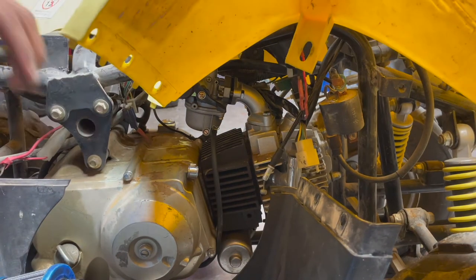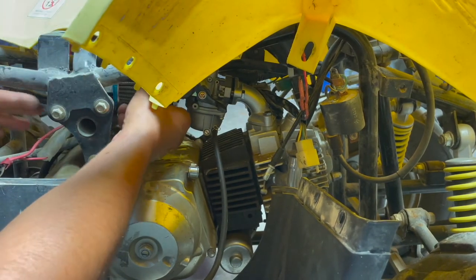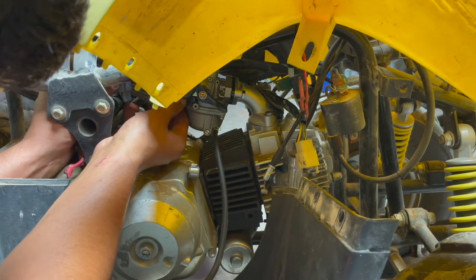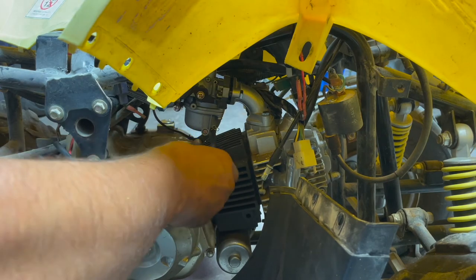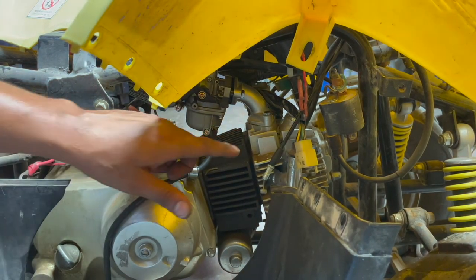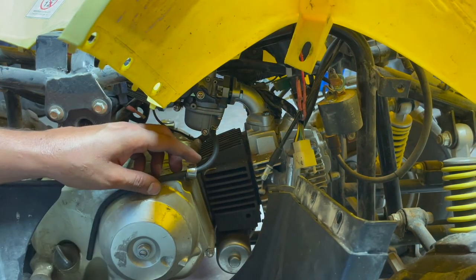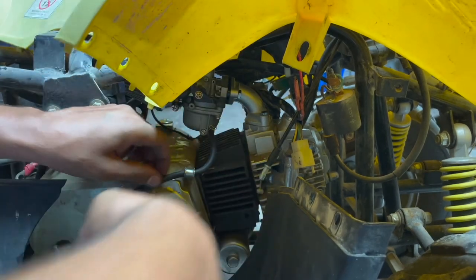The carb is fully installed now. Pretty much just need to run new fuel line and a new air filter. It's a little big — barely fits by about a millimeter. This is the new overflow line. I don't like the way that sits — I'll run it down right there. There's another clamp it's supposed to run through — probably have to clamp that down. That's just the overflow line.